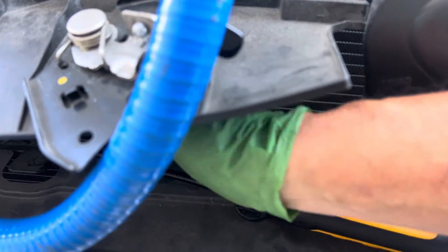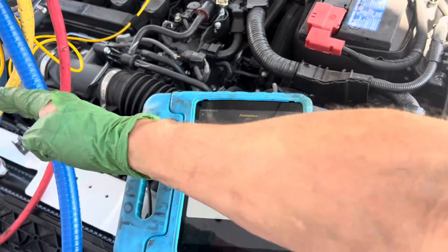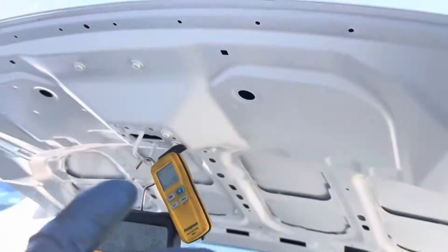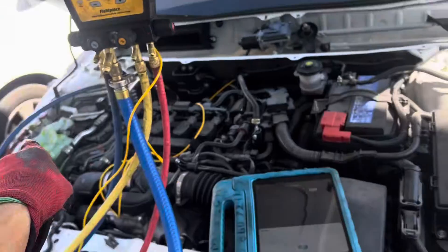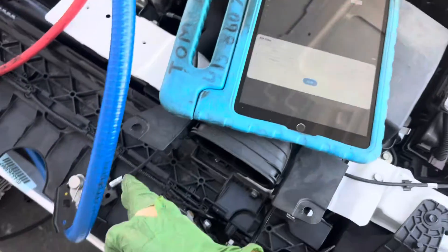It has a nice strong pull because it has two good fans. It was collision damage and everything got replaced. As you can see, there's no stickers — new hood, new fenders, and new condenser.